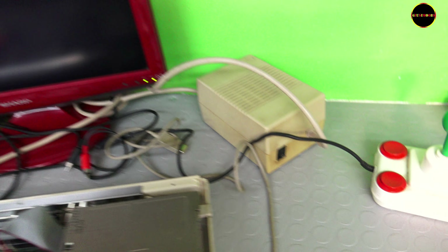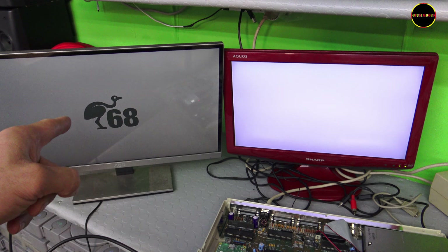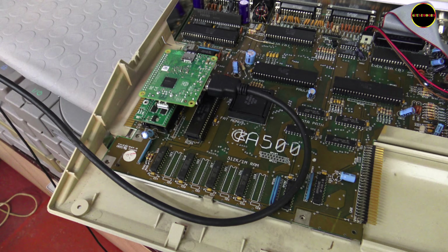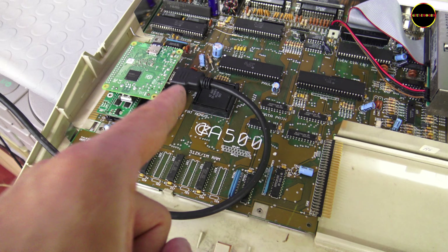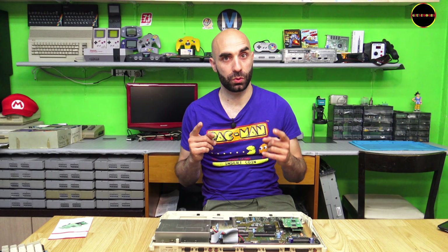We turn on the Amiga 500 and EMU68 should appear here with Kickstart 1.3. Perfect. Now, rather than having the HDMI cable running like this, let me show you a better solution. Before moving on to the software part, I want to show you something important.